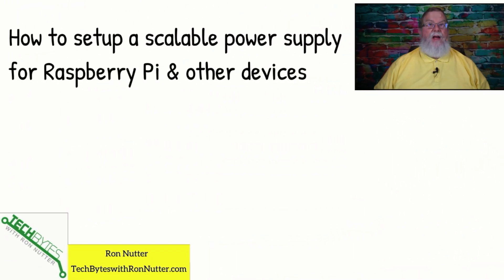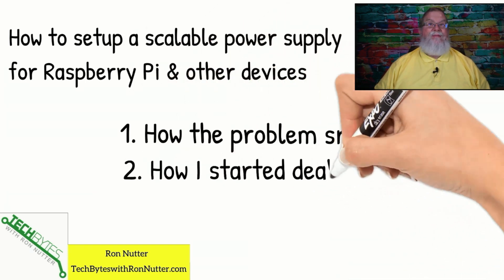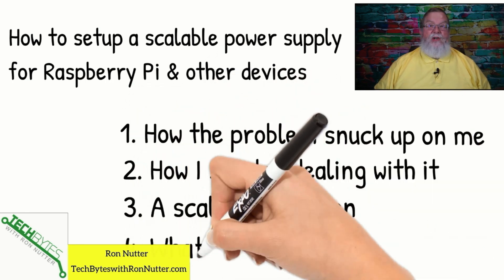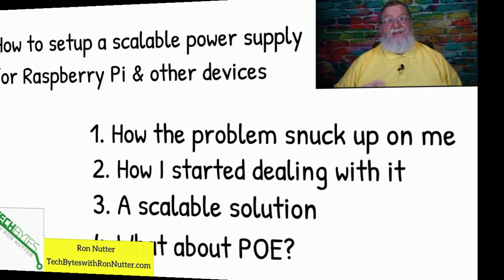Here's what we're going to be covering on setting up a scalable power supply. First, I'm going to tell you about how the problem snuck up on me. Then, how I started to deal with it. Then a scalable option that I've got the parts on order for right now. And the one elephant in the room that I'm not talking about is PoE — power over ethernet — and I'll tell you why.